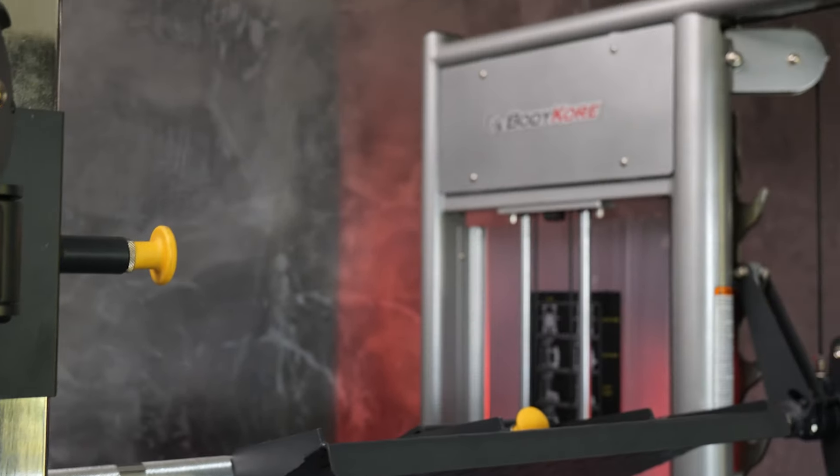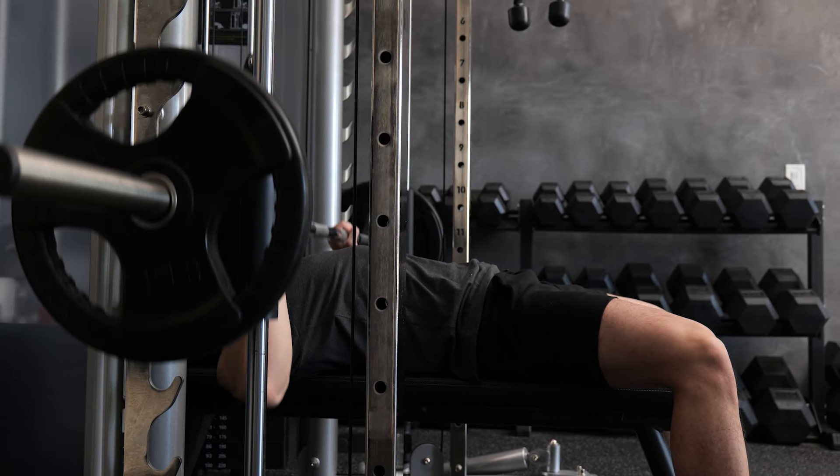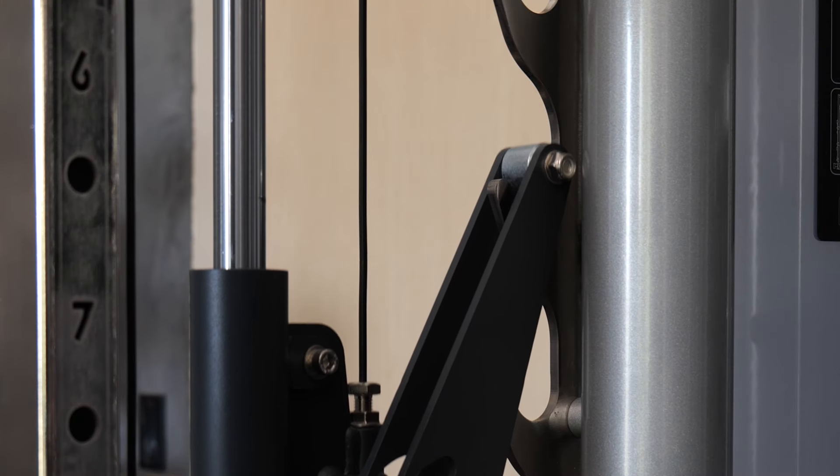The machine is really smooth, so it doesn't jerk, it doesn't squeak, it doesn't make any weird noises. Very pleasant — I like it, easy to work with.